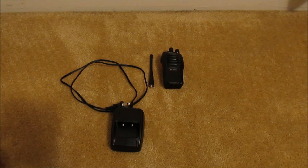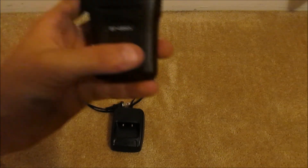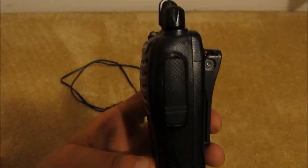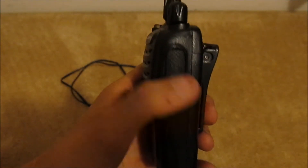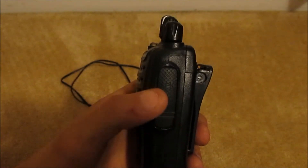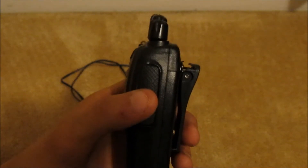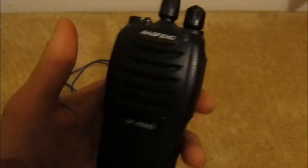What we have here is the Baofeng 666S, the BF-66S. Here's the unit right there. The build quality is very nice. You have your external microphone cover right here. One thing I will say is the 888S has a much easier external mic cover to open, whereas the 666S does not.